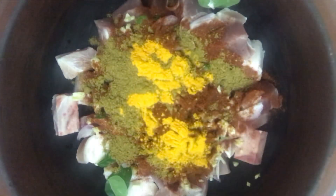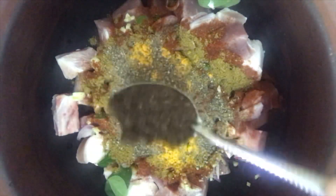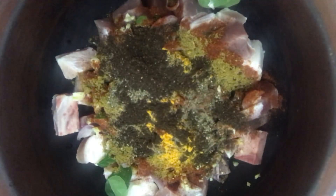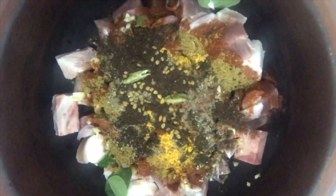Then I'm going to add a quarter teaspoon of turmeric powder, then one teaspoon of crushed pepper, one teaspoon of roasted curry powder, a quarter teaspoon of fenugreek seeds, two cloves of cardamom. Salt can be added always to your taste.